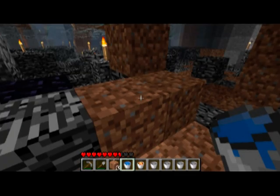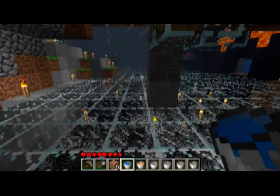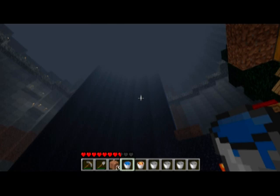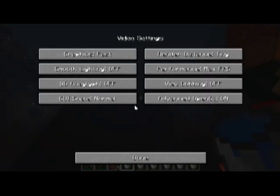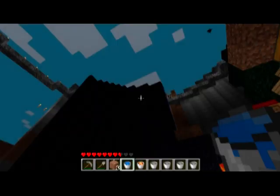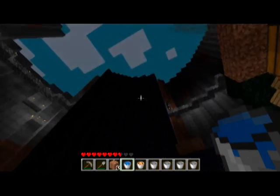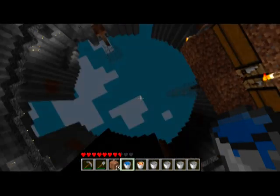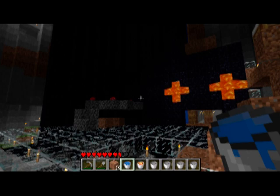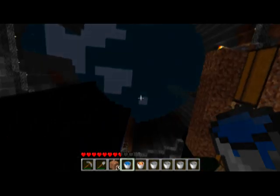I'm going to go pick up some more lava, then show you guys how to do scaffolding, which is for really large scale projects. Just so you can see what I'm talking about, this is what I've been working on with my obsidian scaffolding. I'll turn up the render distance so you can see — I'm going to make an obsidian tower from the bedrock to the very top of the map. It should be really interesting looking and fun, but it will take a while.